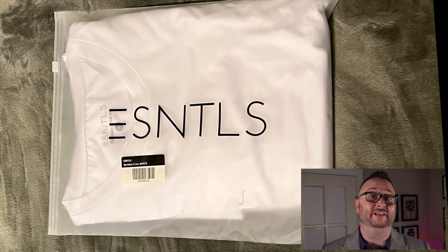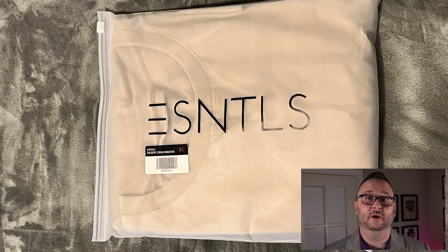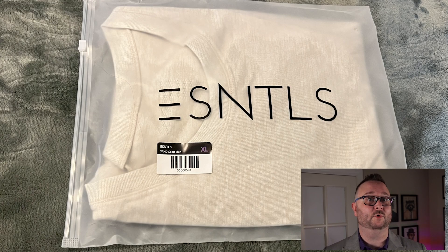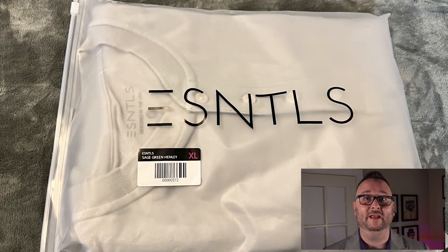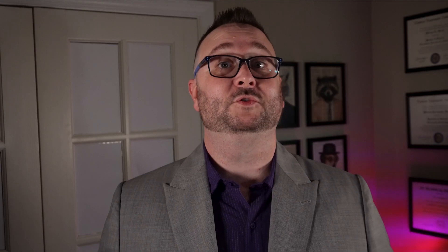We got the white bamboo t-shirt, the gray-green oversized long-sleeve t-shirt, desert-colored crew sweater, salmon-colored tensile long-sleeve t-shirt, sand-colored sports shirt, sage green four-button Henley, olive bamboo v-neck t-shirt, and a lead-colored bamboo t-shirt.